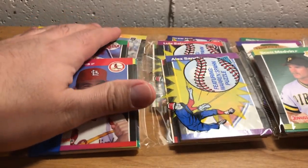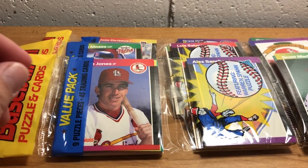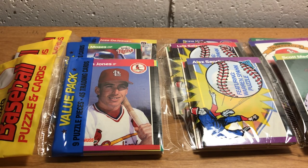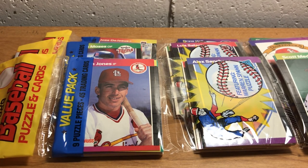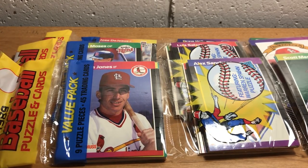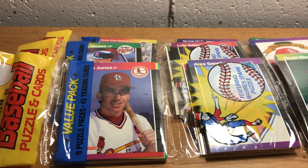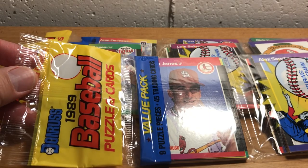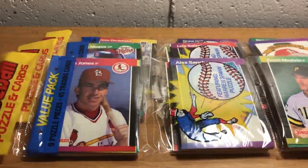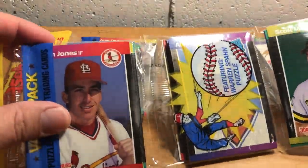In a prior video, I had mentioned that I had acquired a case of rack packs of '89 Donruss baseball, and thought that I might get into some of those. And that is indeed what I am doing with this video.